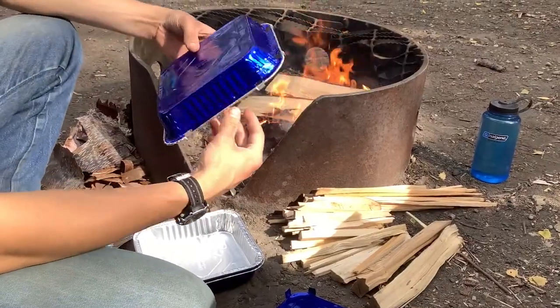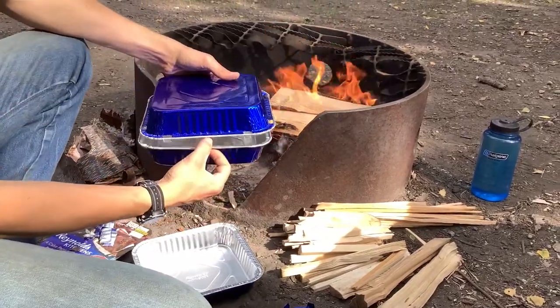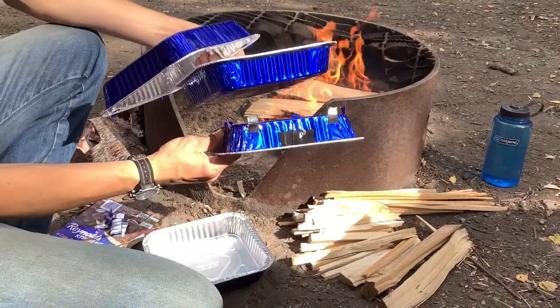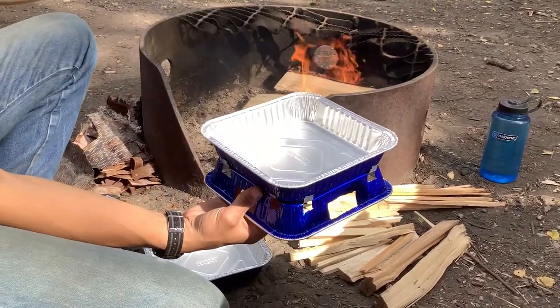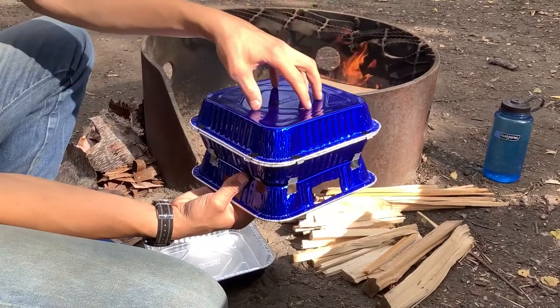I made the lid by bending a few of these little tabs down so it fits over the pan. So here's the setup: we've got a stand that fits the oven, which will sit down in there a little bit more with some weight in it, and then a lid to go over the oven to keep the heat in, which will then have coals on top of it.